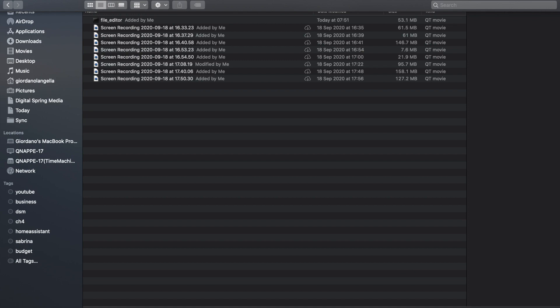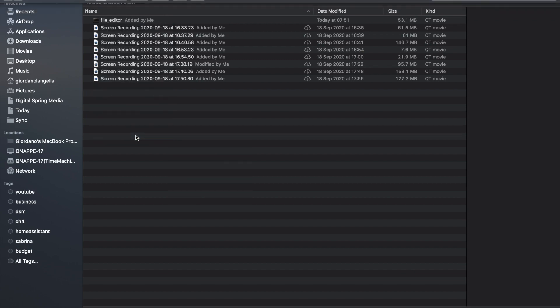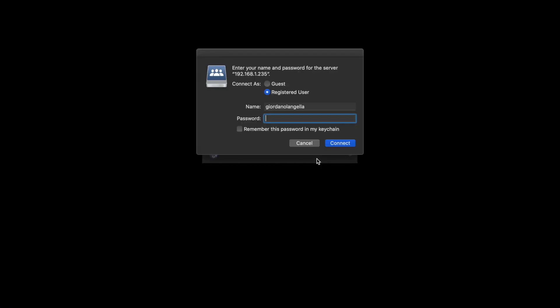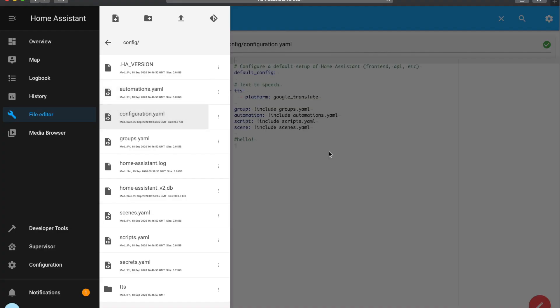On your Mac, go to Go > Connect to Server. You'll need to find the IP address for your Home Assistant, type that in and connect. There's a similar process for Windows as well. I'm using Atom to make changes to the configuration file, and if you go back into Home Assistant you'll see the changes there too.